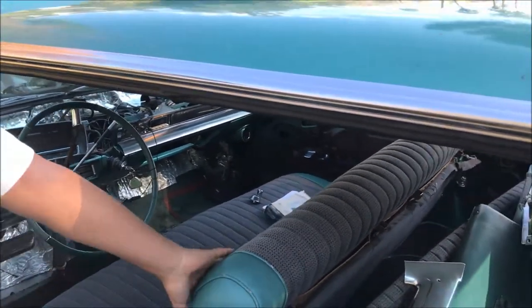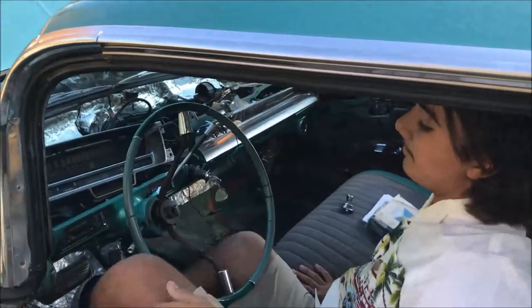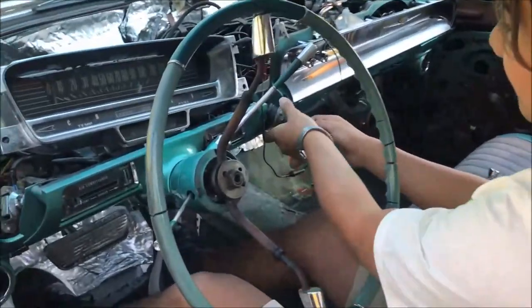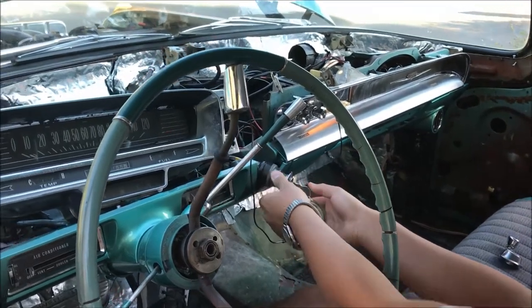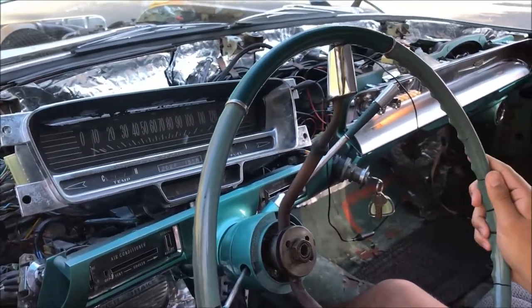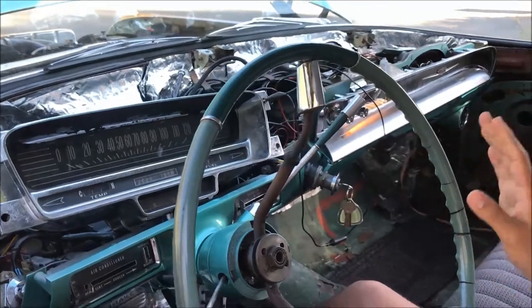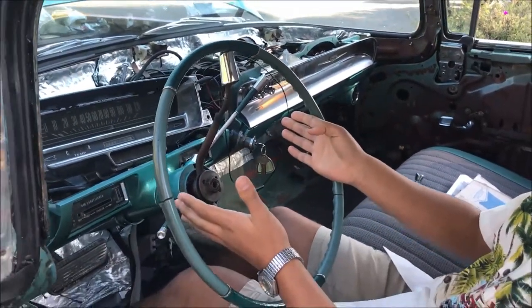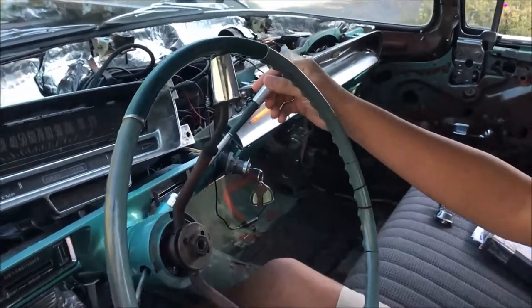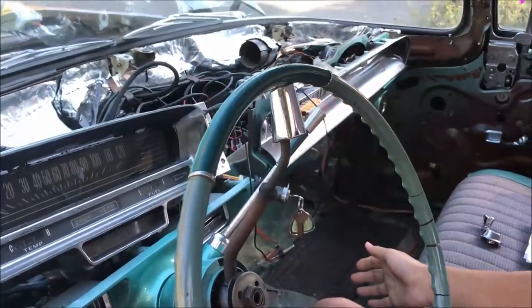Let me start it up for you. All the gauges are fully functional. We converted the digital signals into analog signals so we can use our original gauge cluster. We also hooked up the linkage to the new transmission.